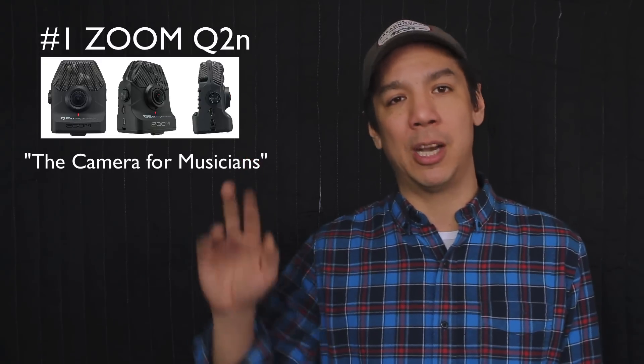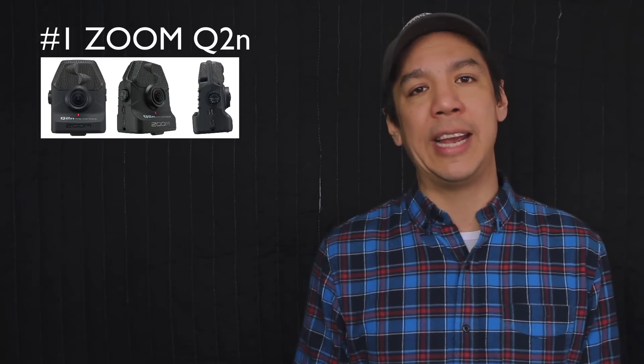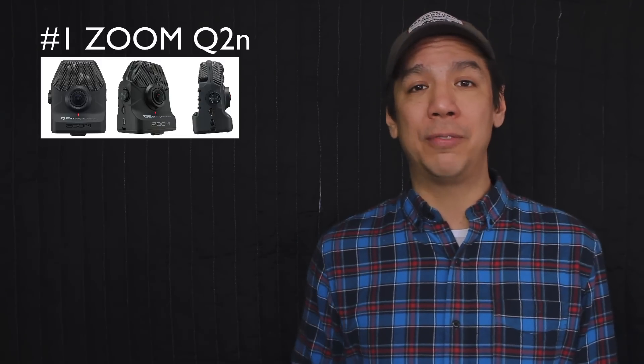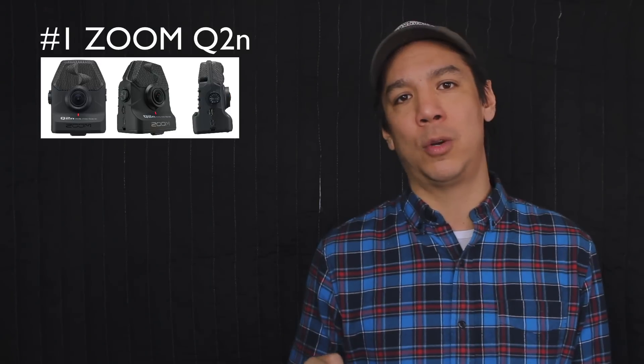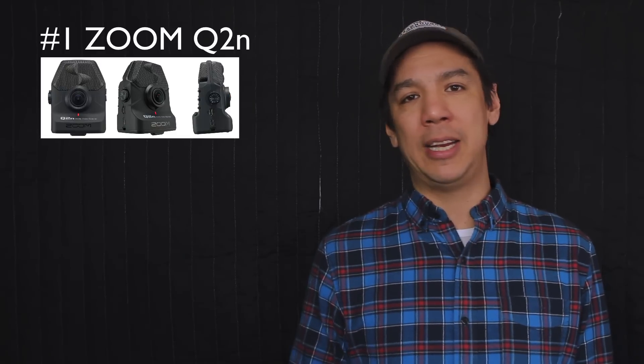Number one on the list is the Zoom Q2n, appropriately billed as the camera for musicians by Zoom. For a long time, the people at Zoom have been making awesome digital recorders that are easy to use in the field for people who want high quality audio by just pushing a button and maybe a couple of volume settings. The Q2n is basically a really great HD camera — you could think of it sort of like a GoPro Hero 4. It's basically a GoPro inside of a Zoom, with awesome image quality and awesome sound quality because it's a Zoom product with that nice big stereo sound. It's around $150, a brand new camera with a ton of fun features.